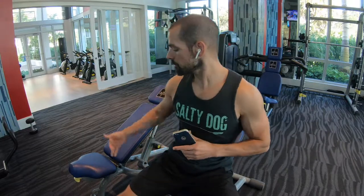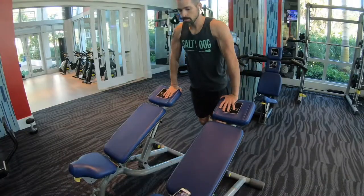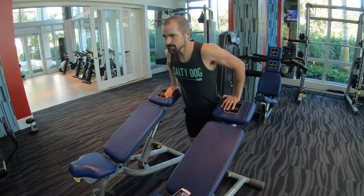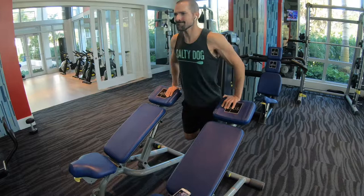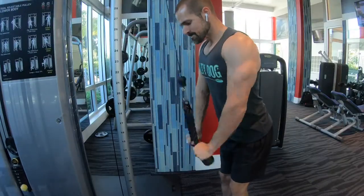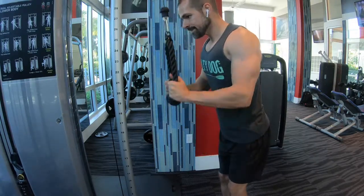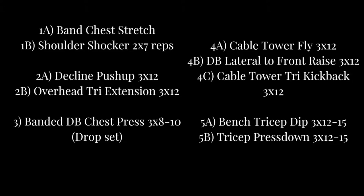If you don't have a dip station at your community fitness center, what you can do is push two benches together and then do your dip from the top portion of the bench. I'll show you what I mean.